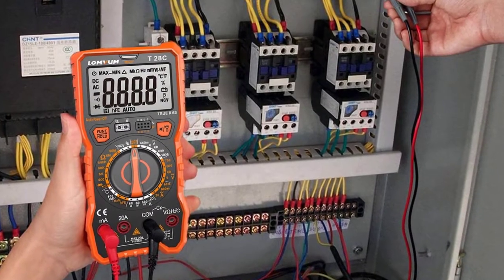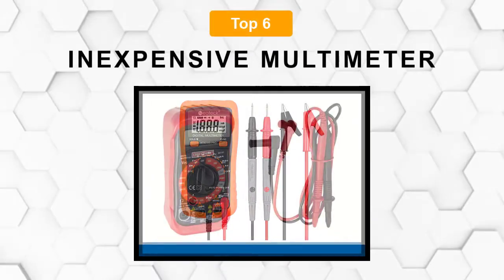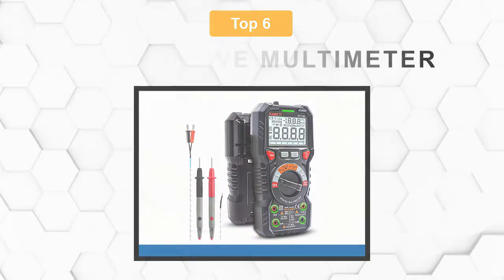Are you looking for the best inexpensive multimeter? In this video, we will break down the top six inexpensive multimeters on the market. We have included links in the description for each product mentioned, so make sure you check those out to see which one is in your budget range.